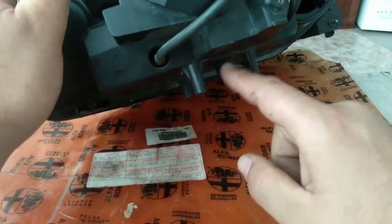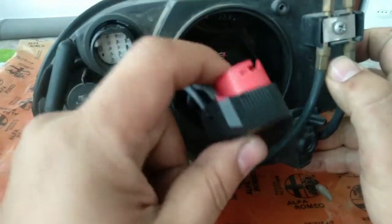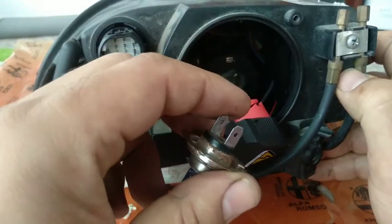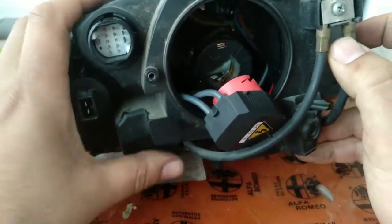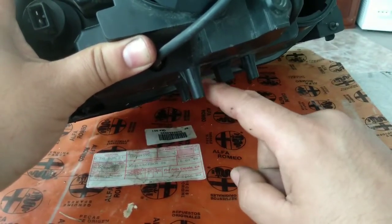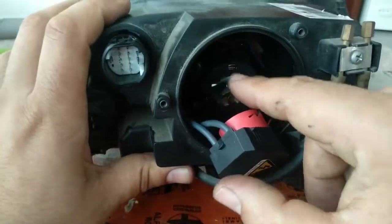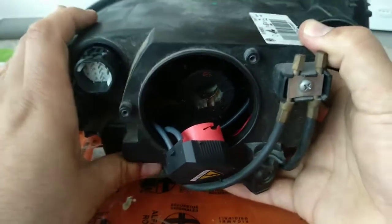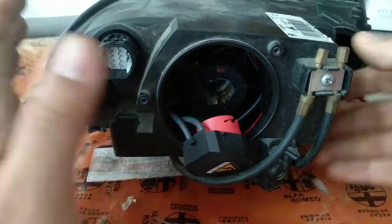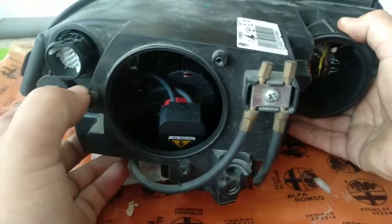Inside that unit you have the ballast, but it's not always like this. Sometimes the ballast is on the lamp itself, behind the lamp. I don't advise you to call this unit 'the ballast' because sometimes the ballast is not inside there — sometimes it's inside the lamp. So: unit, lamp, ballast — they are different things.